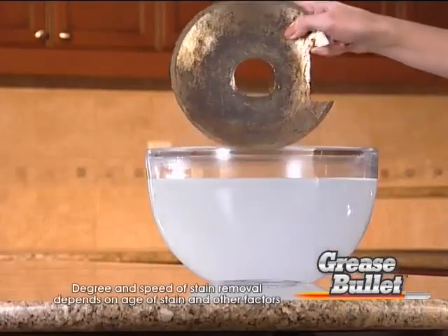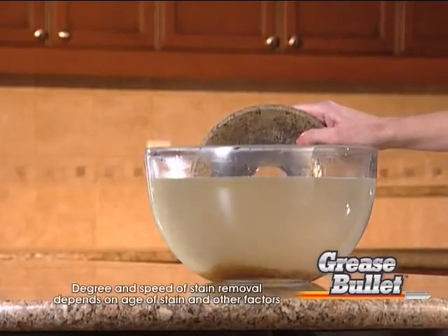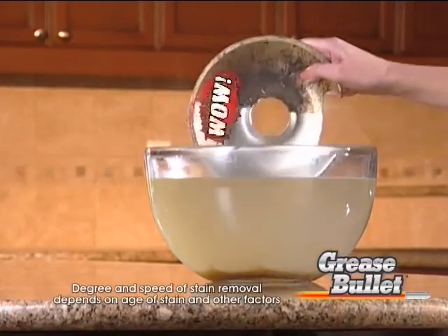This covering looks ruined. But look — Grease Bullet is armed with special enzymes that eat away baked-on grease and grime, making your cookware look like new again. Wow, look at that.